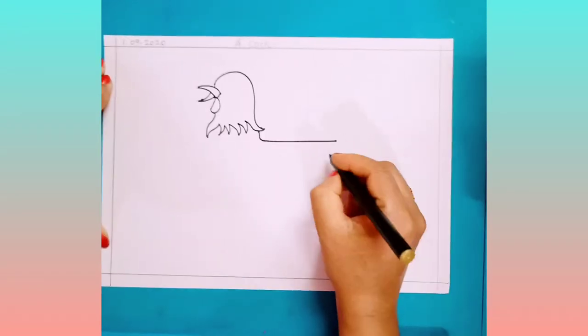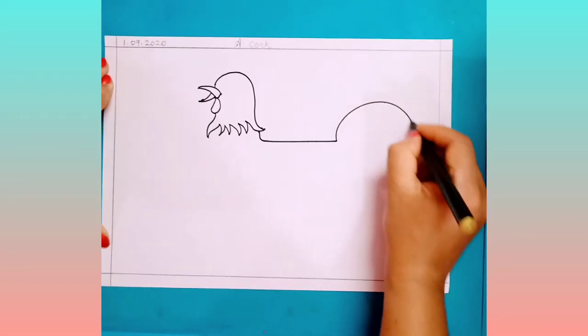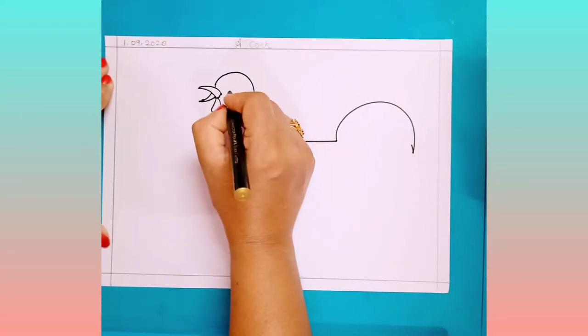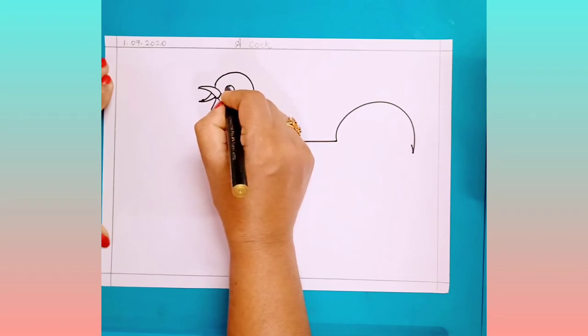After this, keep your pencil here and draw a slipping line, and now you have to draw curved lines. Draw a circle here.